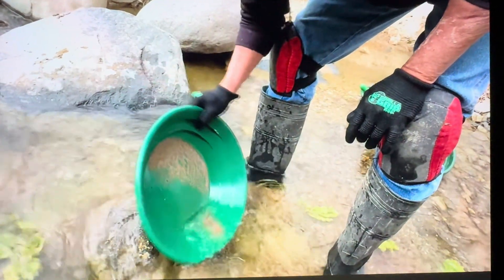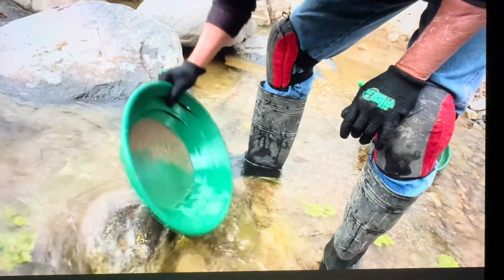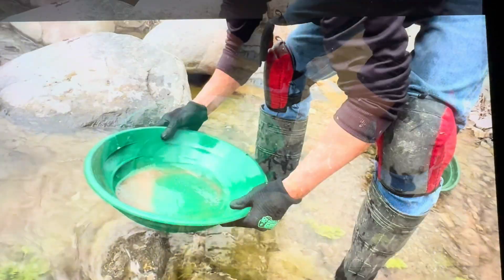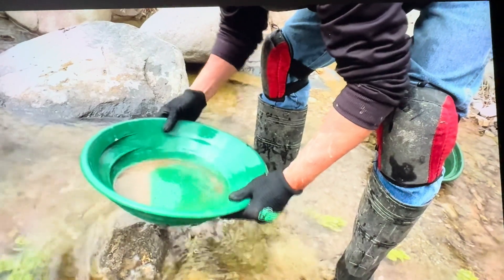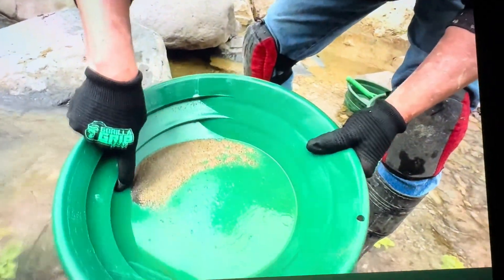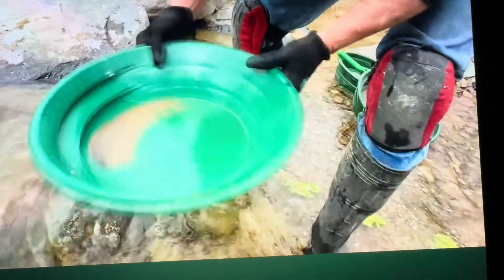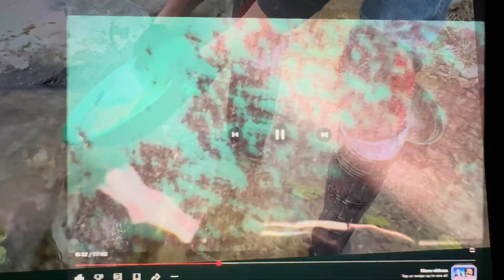You can see some black sand down inside of it, but I don't see any gold — at least not yet. Here it is, I see some gold, it's coming up. I don't know if you could see it right there. There we go — you can see all that fine gold that's inside the black sand.